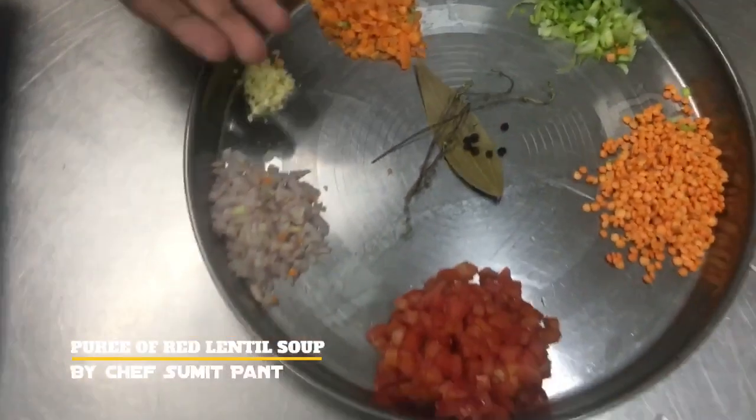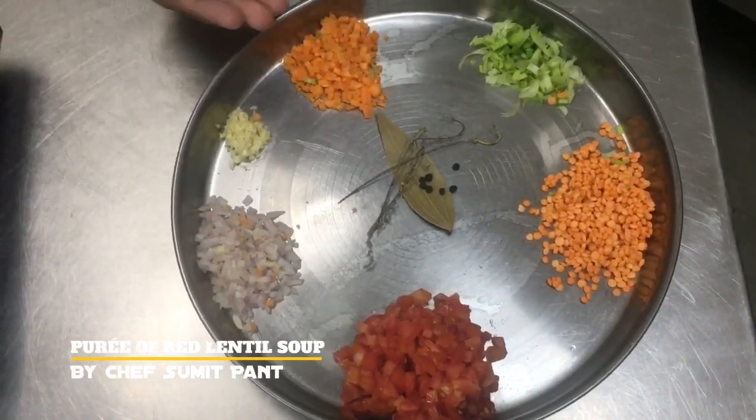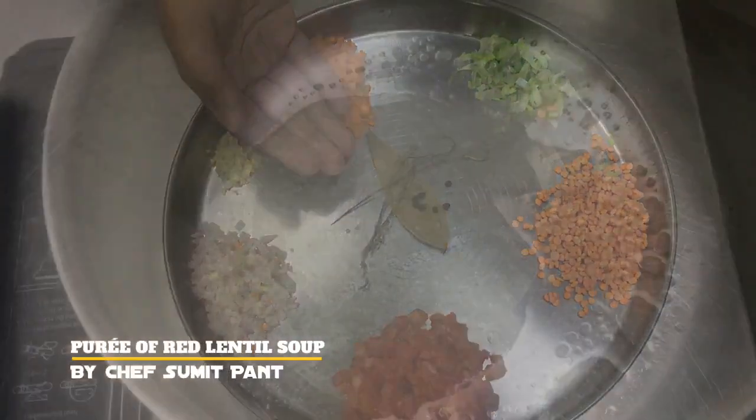Now let's quickly see what all things we will be using in our soup. Here are some onions, garlic, carrots, celery and leek, lentils, tomatoes, and the bouquet garni.